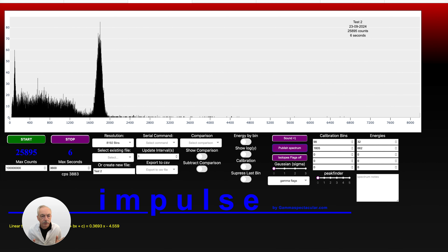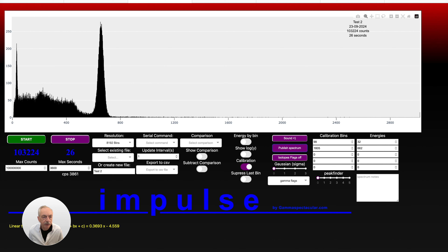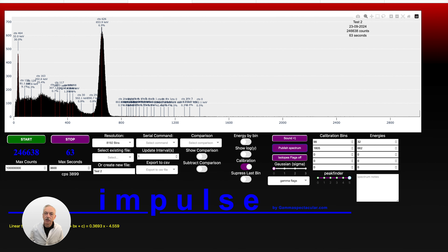This is our Cs-137 source. Now the default is 8192 channels or bins, and as you can see on the x-axis we have 8000 channels which gives you very fine resolution and you can see very fine detail in your spectrum. Now if we turn on calibration you can see that we are now calibrated and we are roughly at 660 kilo electron volts on the peak. The calibration can be fine tuned using these fields on the right hand side — simply set the calibration bin and the calibration energy and you can have up to 5 calibration bins. It uses a second order polynomial to draw the best fit. If we turn on the peak finder we can see the peaks here and we can see that it's coming in at 6.8% resolution which is just excellent. So thank you very much for watching and I hope this spectrometer is something you can use.